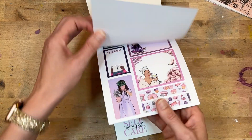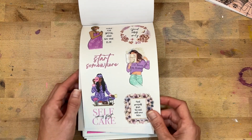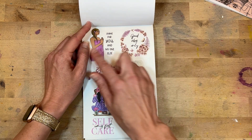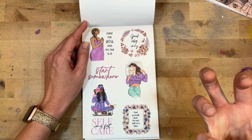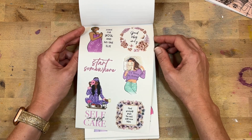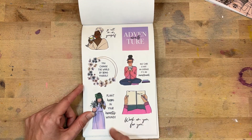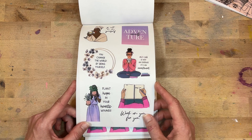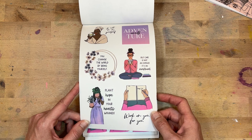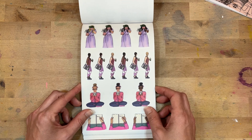Now we have some clear stickers and I feel like her clear ones are my favorites — they're just so gorgeous. I love her artwork and they mix well with other sticker books, with other vibes, and they make such an impact. 'Plant hope in your hearts.' 'Self-care is not an expense, it's an investment.' 'Work on you for you.' Yes, so cute!